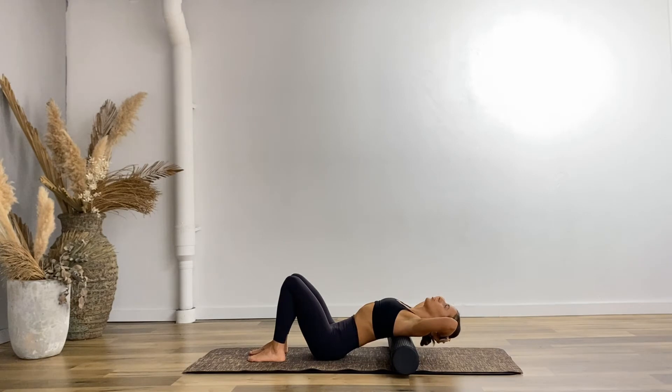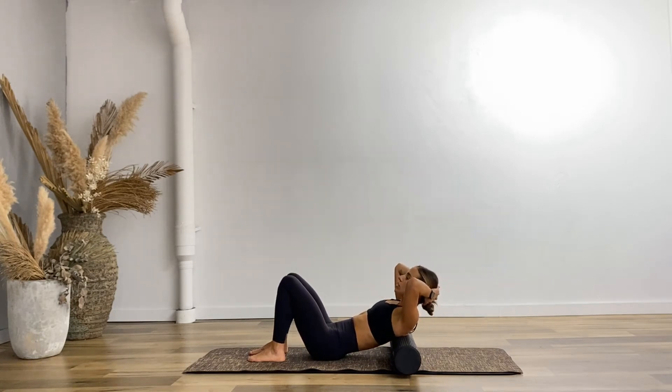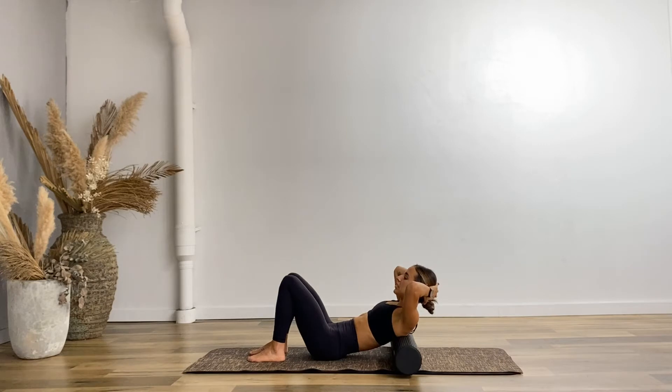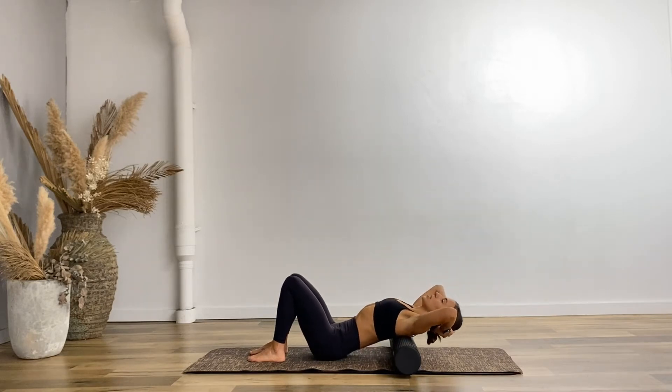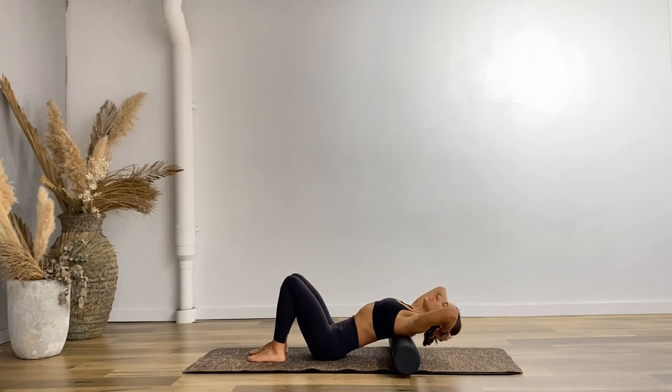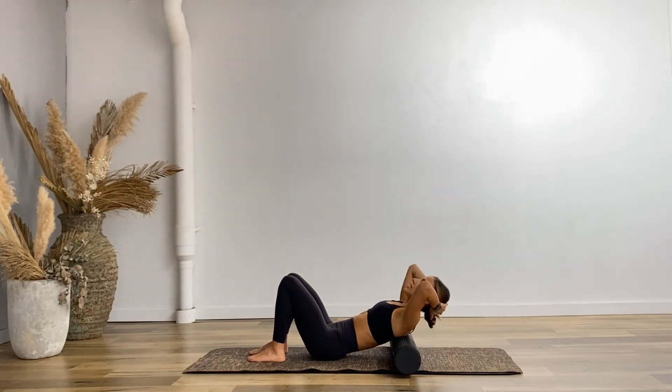Take your elbows into your peripheral vision and let's take a nice inhale as you let that back stretch over the roller, and exhale as you come back up. I don't want you to force it — just keep that tailbone really still and allow your upper back to stretch over the foam roller. You might be stretching further than me or not as much, and that's fine — just ease into it.